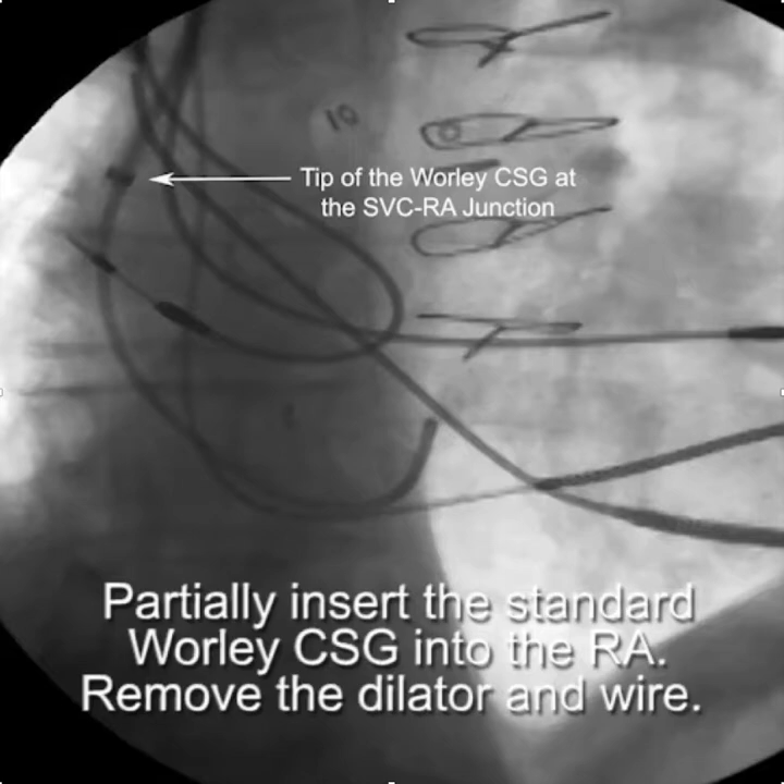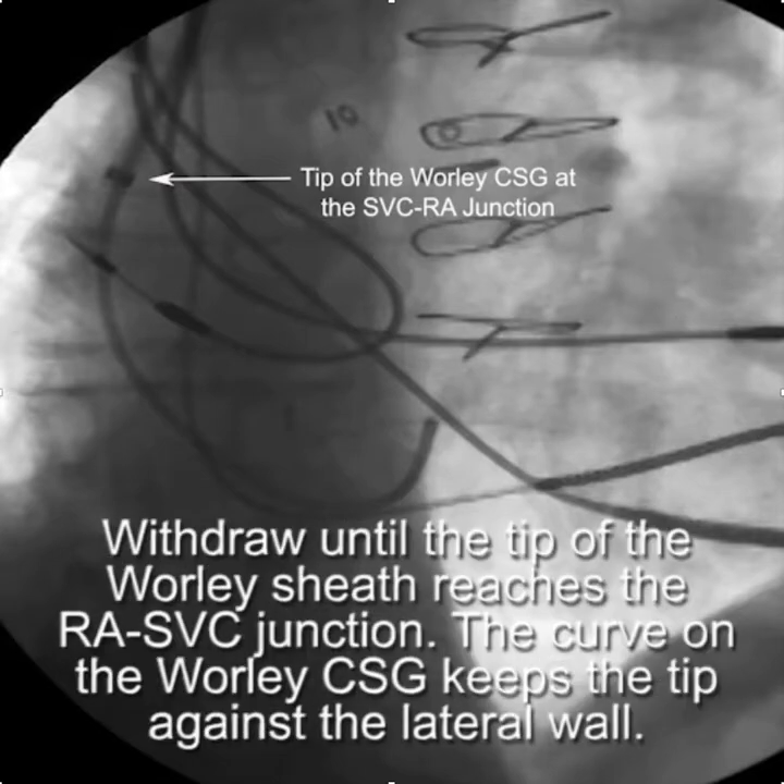We start by partially inserting a standard CSG into the right atrium and then removing the dilator and the wire. At that point, we withdraw the tip of the Worley sheath until it reaches the RA-SVC junction. The curve of the Worley sheath keeps the tip against the lateral wall. At this point, a large section of the Worley sheath is hanging out of the right side of the pocket.